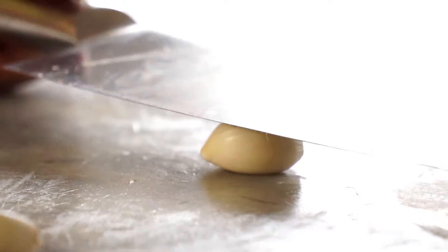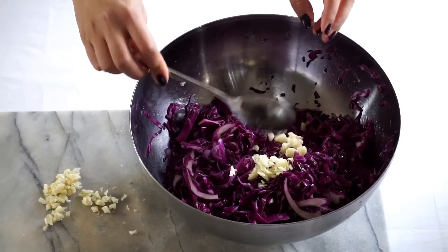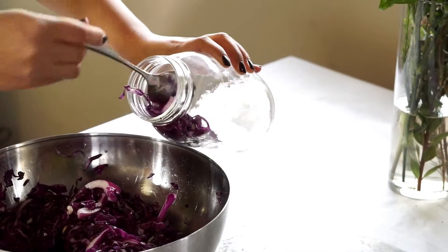Now flavor your sauerkraut. I like to add some chopped garlic and pepper because I think that's a really good combo. Let it ferment at room temperature for a week and it's ready to be served.